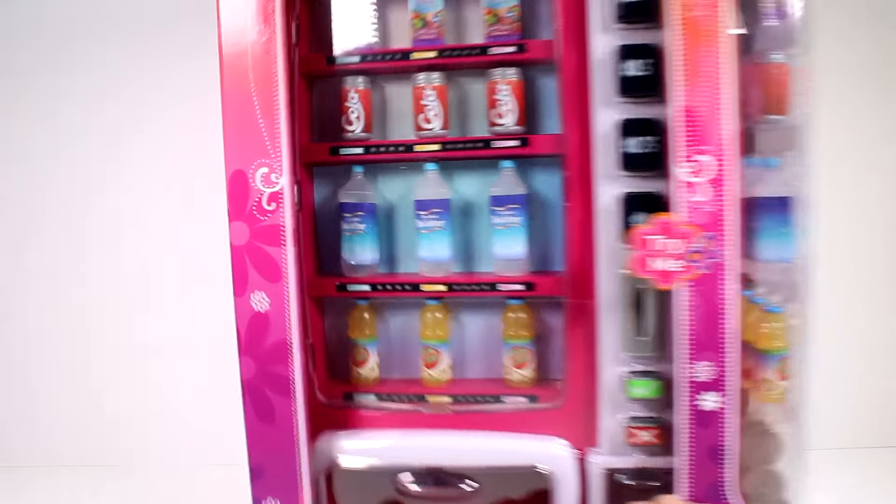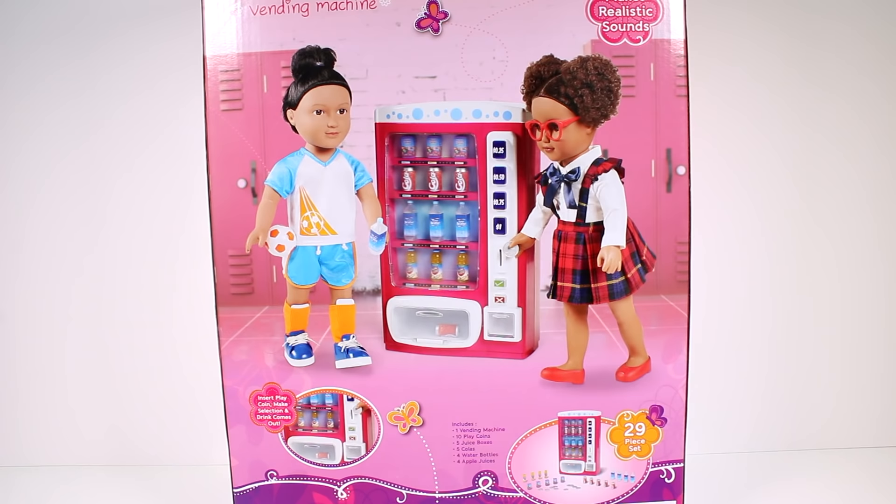There are some My Life As dolls available in stores and they are treating themselves to some water. It says 'whenever I need a chill drink I love going to the vending machine.' It makes realistic sounds — insert play coin, make selection, and drink comes out. Includes one vending machine, ten play coins, five juice boxes, five colas, four water bottles, and four apple juices. Let's get this out of the box!